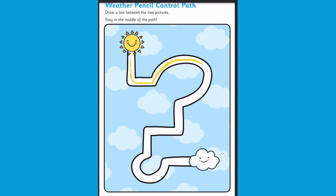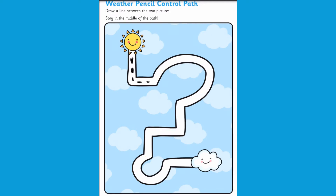You could simply get children to practice drawing a line in the path using a pencil. Can they stay in the lines? Maybe they can use a timer — how quickly can they get to the cloud?